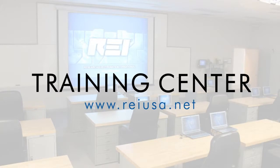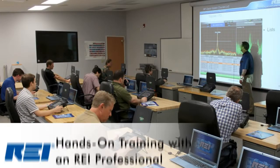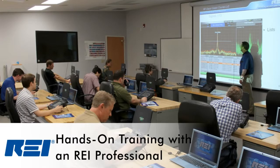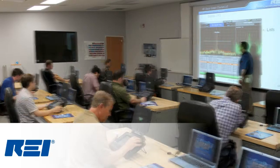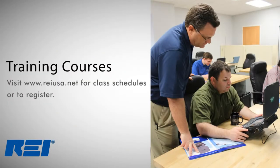REI's training center is another powerful tool for the technical security professional. Located at REI's headquarters, the training center offers courses that teach procedural concepts for conducting counter-surveillance investigations and the products used in those investigations. To find out more information about the REI training center or to register for a course, visit the REI website at REIUSA.net.